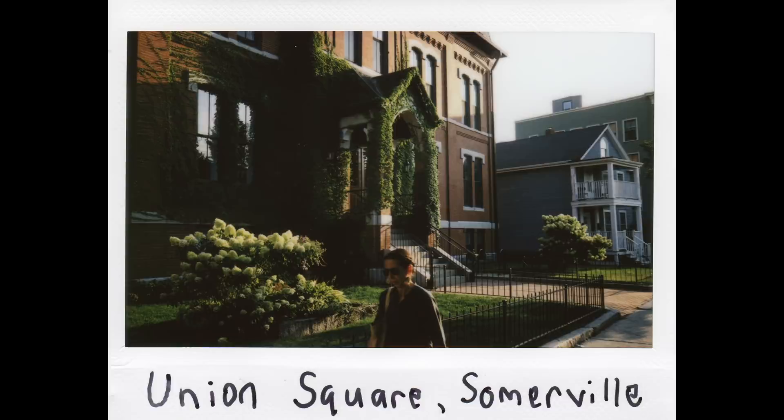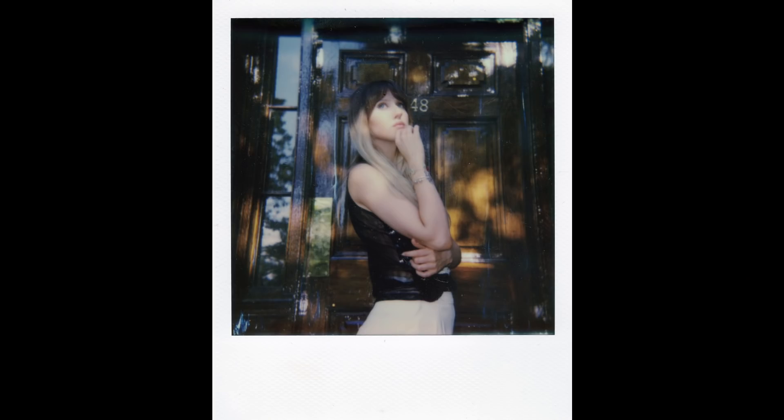Another con of the Polaroid 600 is that the film is pricier and sometimes not that reliable. I've had inconsistent results with Impossible Project film — sometimes the color temperature is off, and if you don't clean the rollers, you can have problems there as well. I haven't really experienced these types of problems with Fujifilm Instax film. It's a lot more reliable and easier to use and it's cheaper. But there's just something about that classic Polaroid look that you get with these cameras that isn't really present in the Instax cameras.